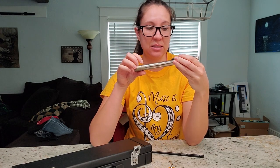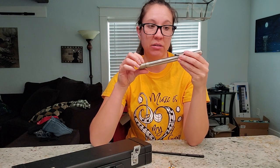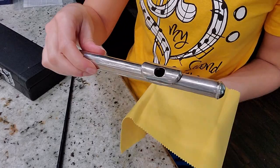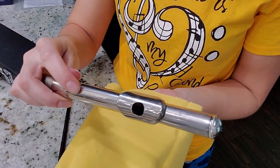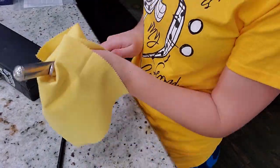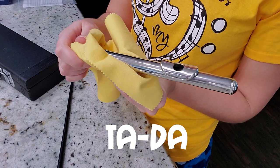Now we have a beautiful crown on our head joint. I'm just going to polish this up because it's really dirty right now — it's like filmy and gross. Now our head joint is complete.